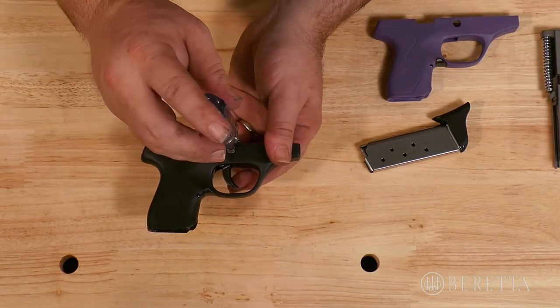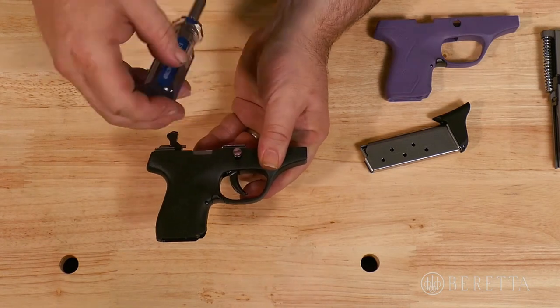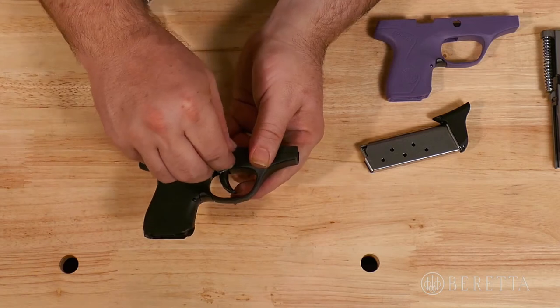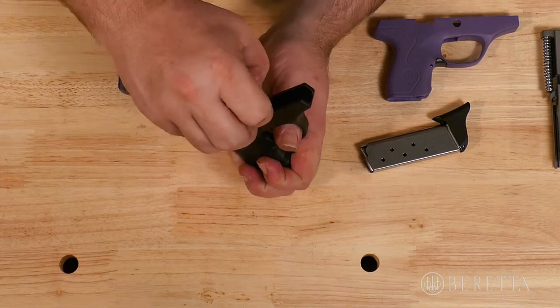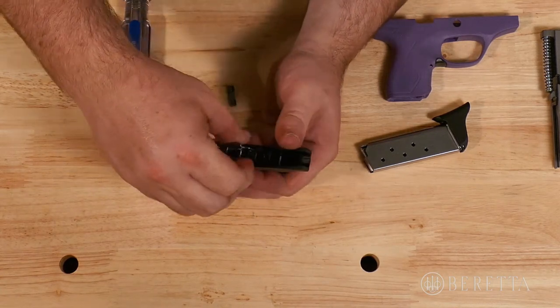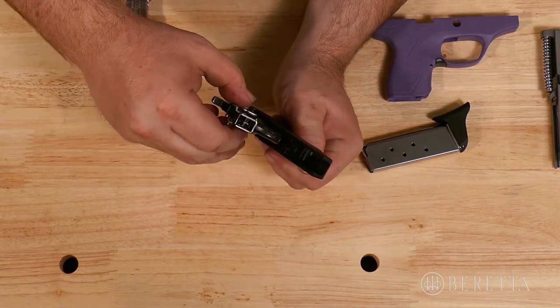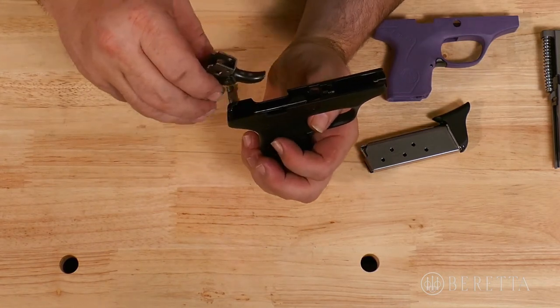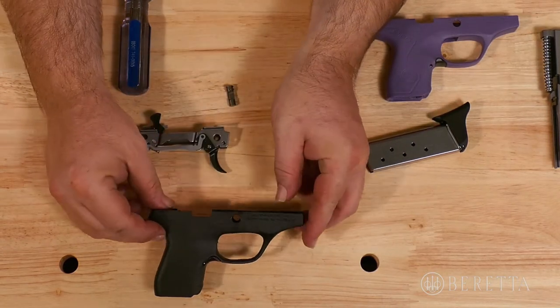Take your disassembly pin, rotate it 180 degrees, and press out from the other side. You can now lift out your grip frame, and you have completed disassembly of the grip frame.